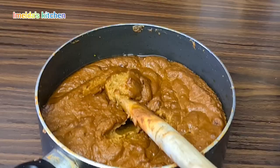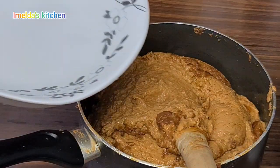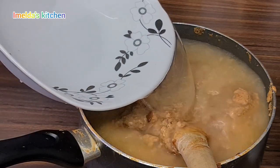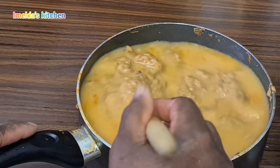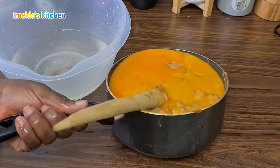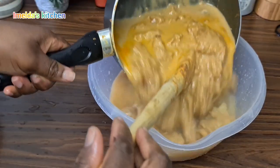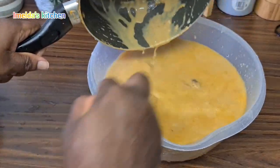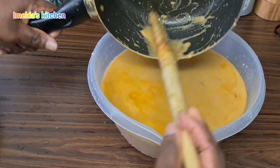Now my peanut butter — I'm going to add enough water then mix it to bring it to a smooth liquid. The pot is too small so I'm going to transfer it into this bowl. Please don't forget to subscribe if you've not done so, and also give me a thumbs up — thank you!